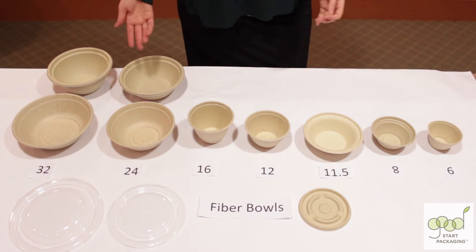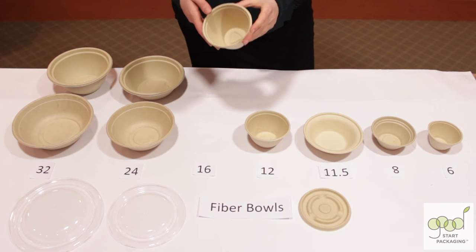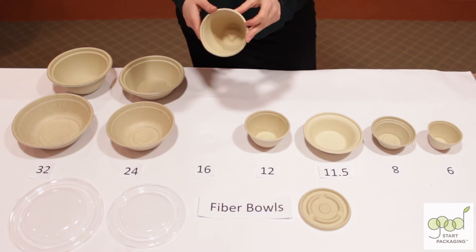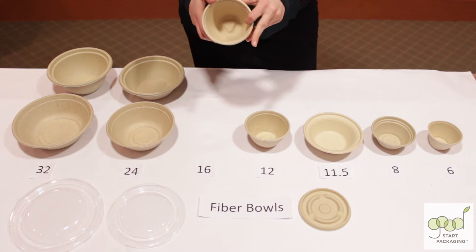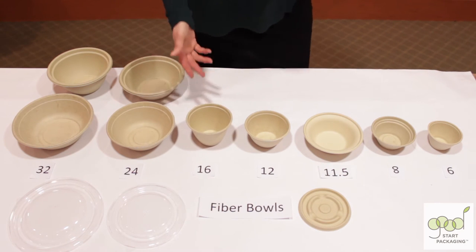These fiber bowls are a great alternative to paper bowls. They have a premium look and feel and hold up great for heavy-duty uses like soup. They're soak-proof without the plastic and wax coatings that paper bowls typically have, which makes them 100% compostable.